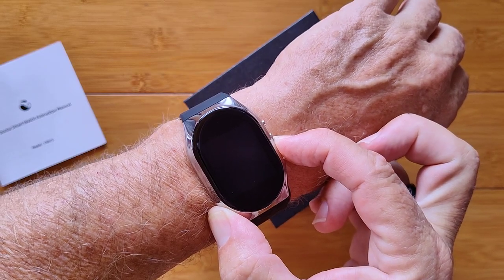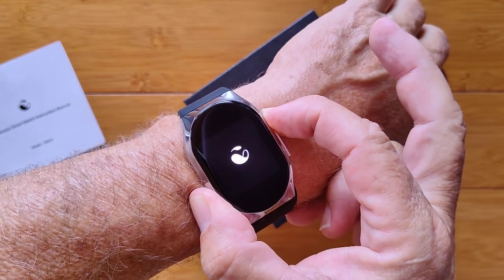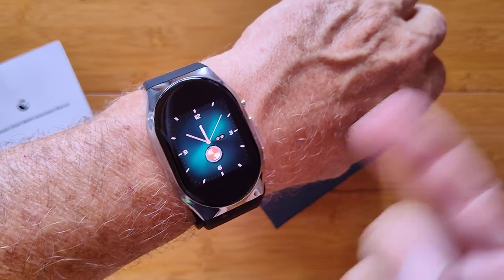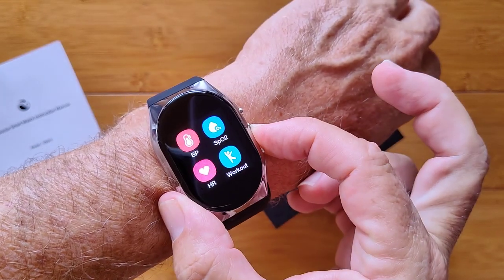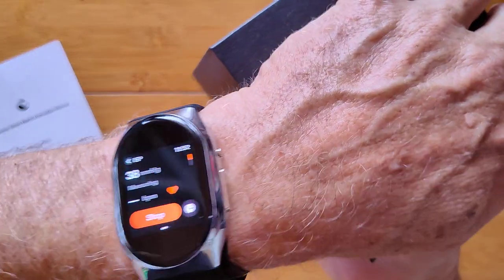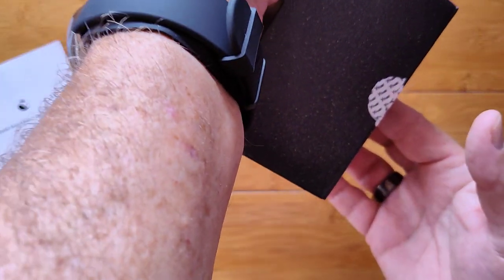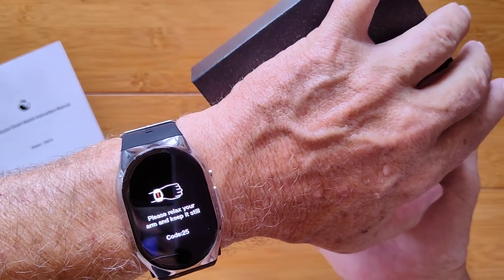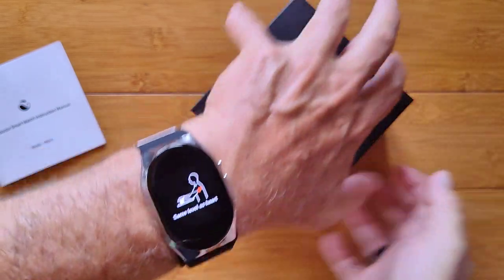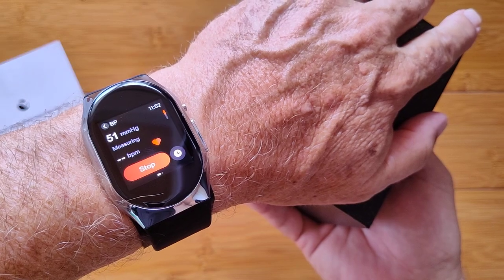I press and hold the power button at the top — I turned it off so I can show you when it turns on. There's a little screen in the middle here; it's not a full edge-to-edge display. You've got some different watch faces — that's a nice one. It's tethered to the app already. I press and hold; it goes through the options on a longer press and starts it. I would hold my hand down and bring it up like this — you can see the number increasing in the upper left as the cuff gets air in it.